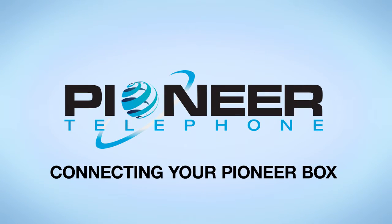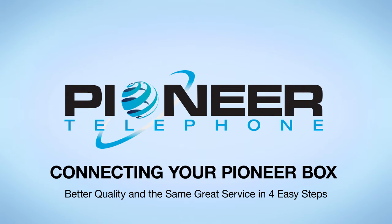Pioneer Telephone. Connecting your Pioneer Box: better quality and the same great service in four easy steps.